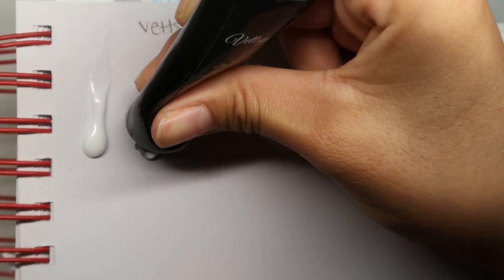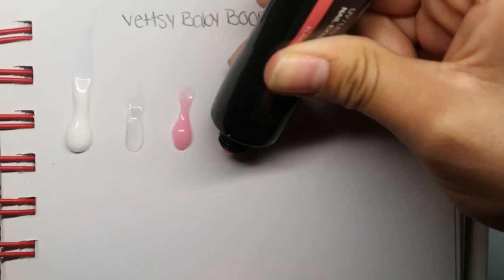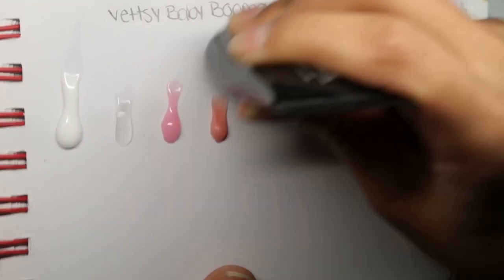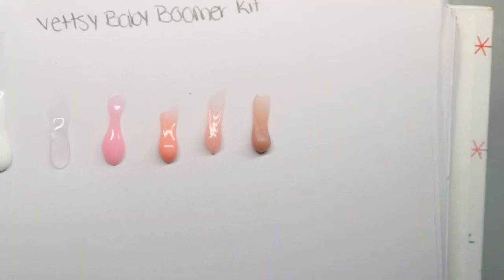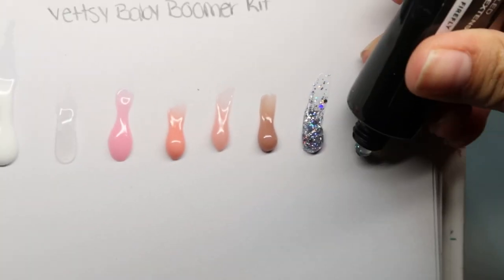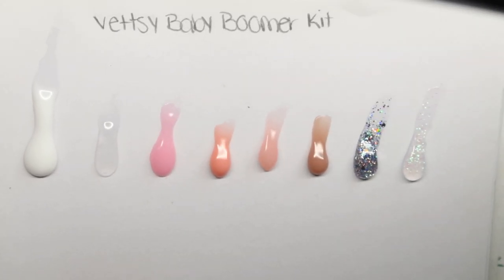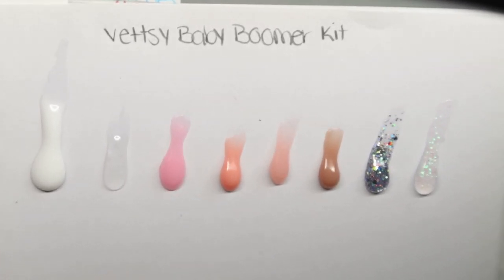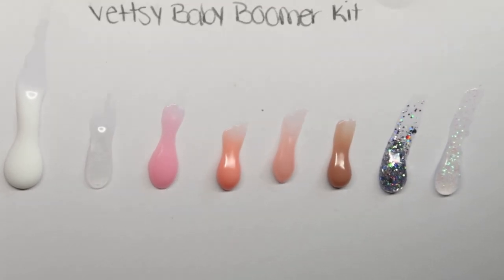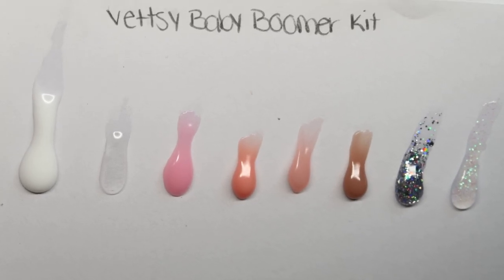I'm going to go ahead and swatch the colors. This is a very bright white. Here we have their clear, a bubblegum pink color, something more like a peachy orangeish tone, their nude which is actually my favorite, a brown color, a silvery polygel color, and lastly this iridescent clear color — super pretty, that one's probably also my other favorite. Here's how the colors look all side by side, and once they've been cured this is how they all look. I did have a problem with the clear, which I will mention later on.